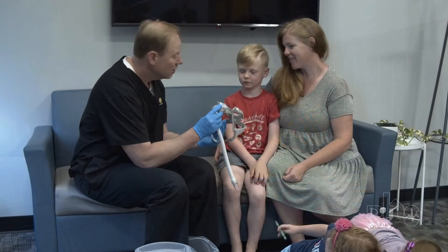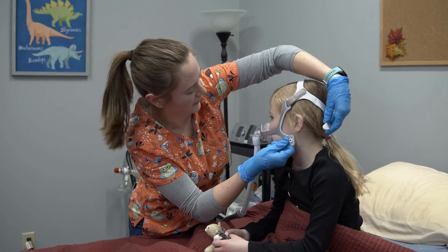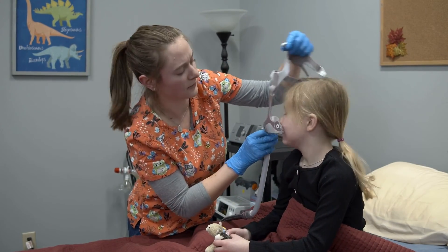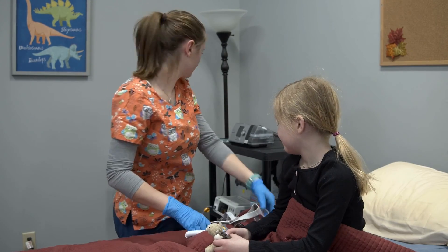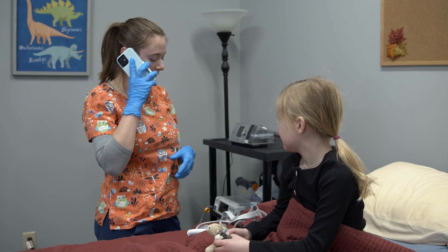The doctor or a respiratory clinician fits the patient for a mask. If the patient's CPAP or BiPAP mask no longer meets their needs, call their physician or durable medical equipment provider for available options.